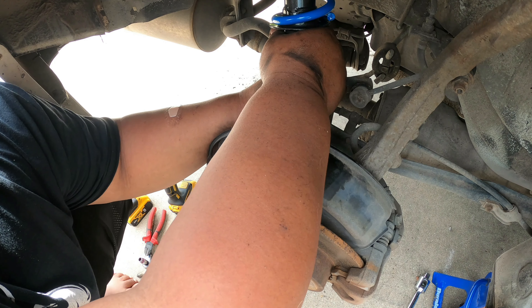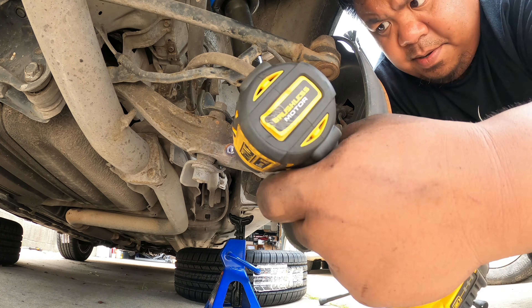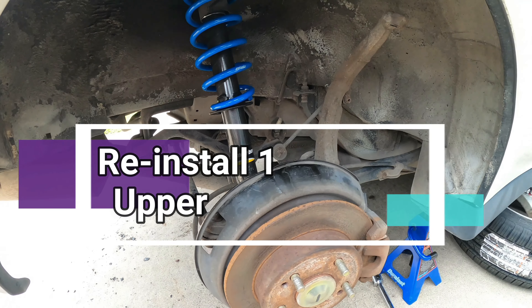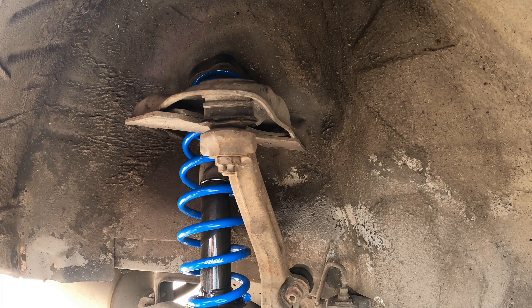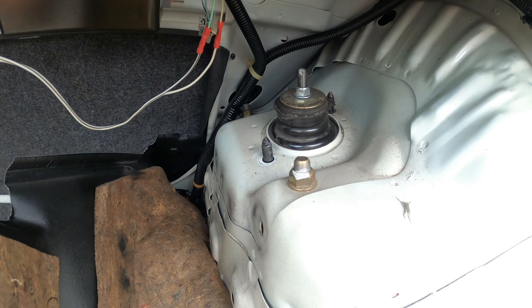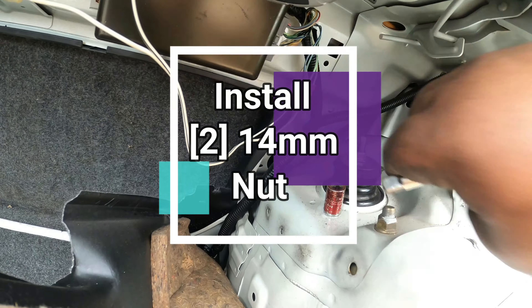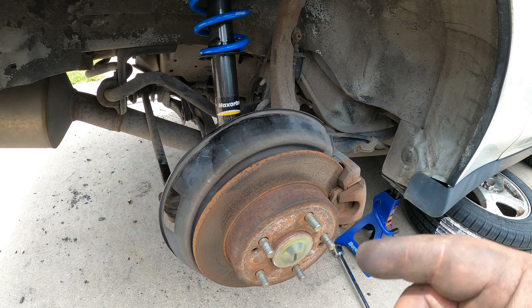After ensuring the top two bolts are already inserted into the holes, insert your 17 millimeter bolt at the bottom and tighten it up. Upper control arm — then reinstall the cotter pin. After installing the cotter pin, go back on top of the upper strut mount and insert two 14 millimeter nuts. Now we will put the tires back and start doing the other side.